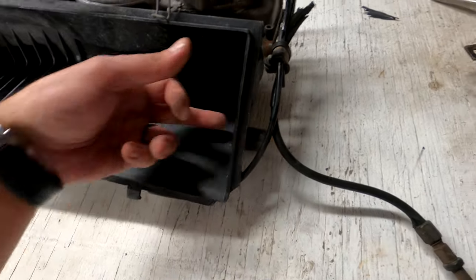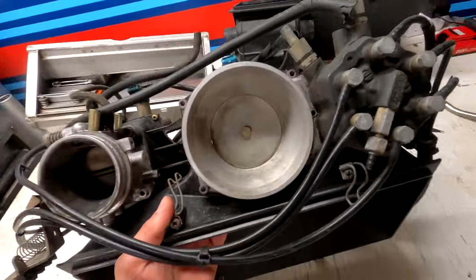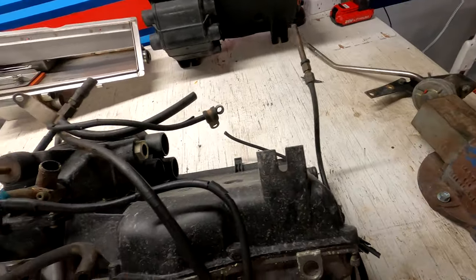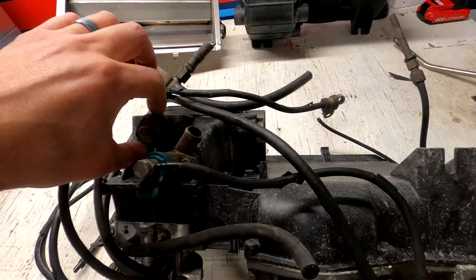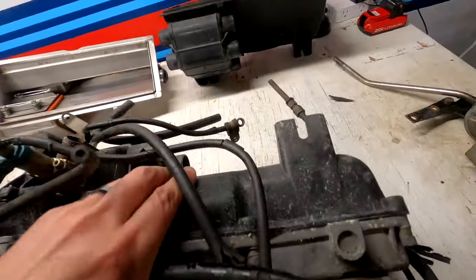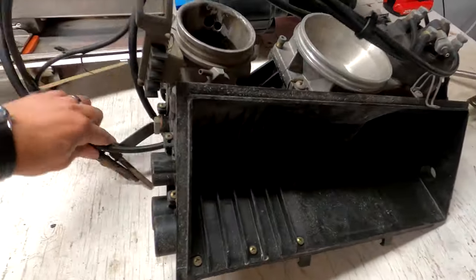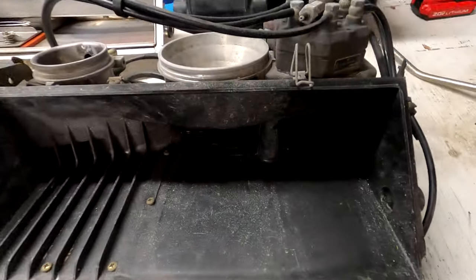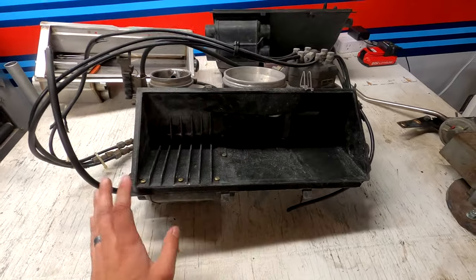There are a few more ports on the airbox — one I'm not certain of on my '83 SC is plugged. Most of the connections are common across all airboxes; depending on the year, some are open and some are blocked off. The exterior dimensions were pretty much the same throughout the entire model year range.